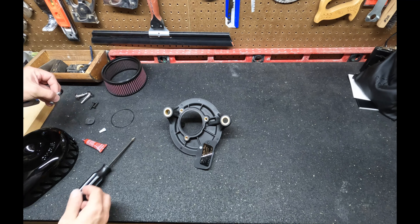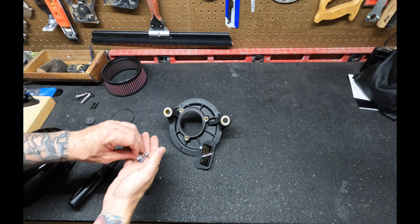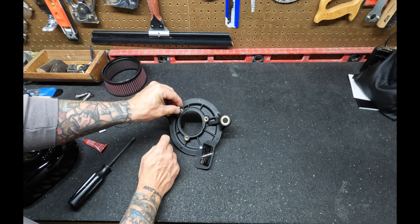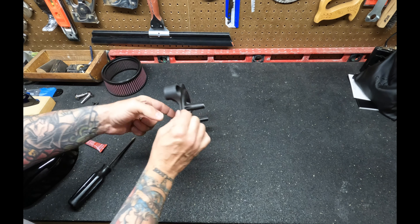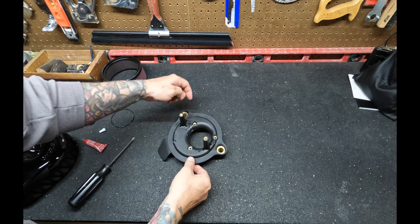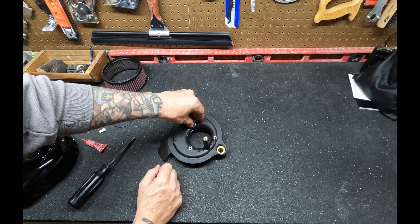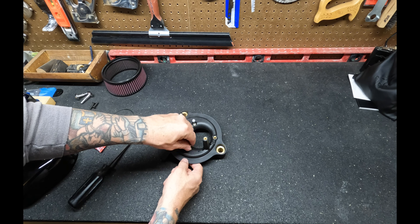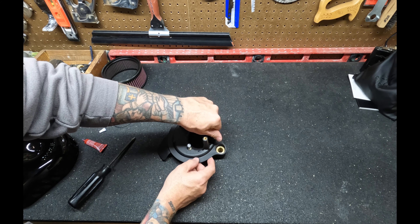Take the three provided bolts and thread them into the back plate. You'll notice that once threaded in, they won't fall out — they're designed to stay in place, which is helpful when installing onto the bike. Just make sure you put them in the same direction as the little plate that's curved into the bike.